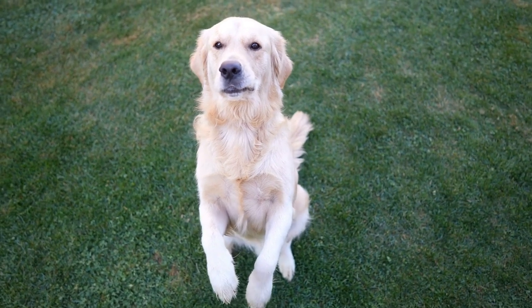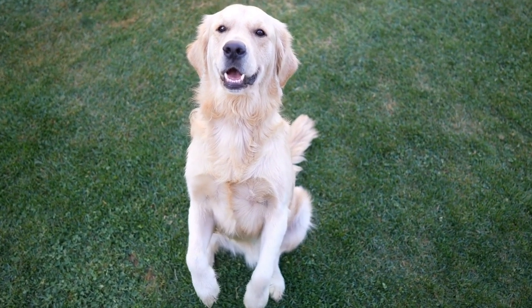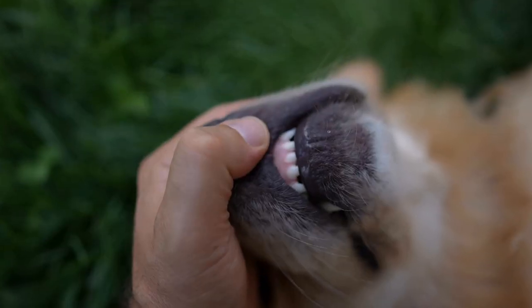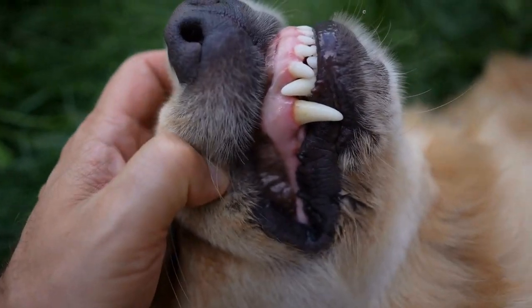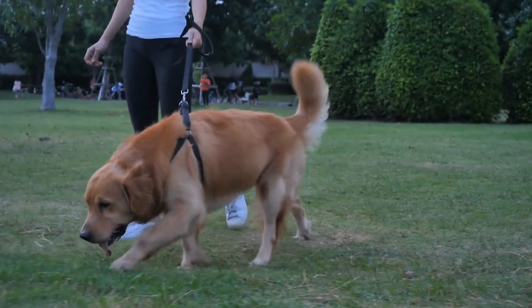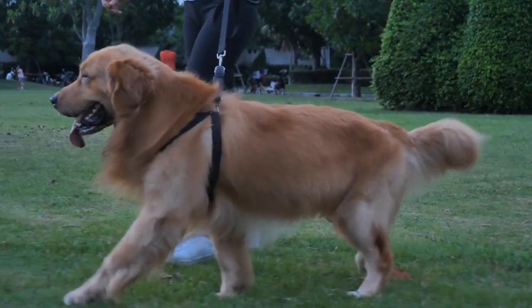Before we dive into the crafting process, let's talk a bit about Golden Retrievers and their paws. Golden Retrievers are known for their beautiful golden coats and friendly personalities. They are loyal, intelligent, and make excellent family pets. One distinct feature of Golden Retrievers is their webbed paws, which make them excellent swimmers. These paws leave behind unique prints that can be transformed into personalized crafts.